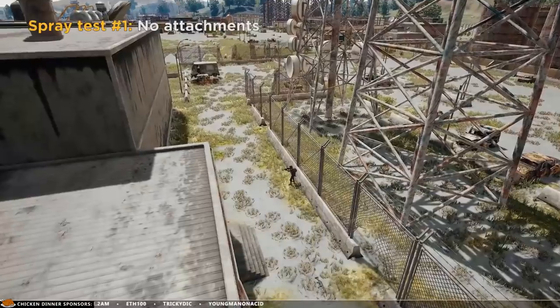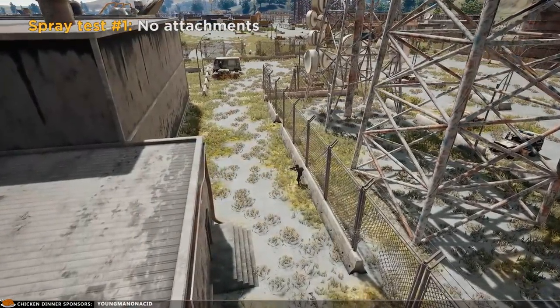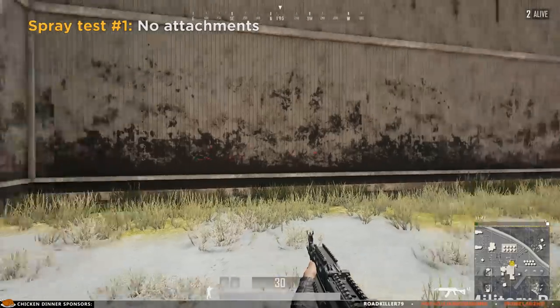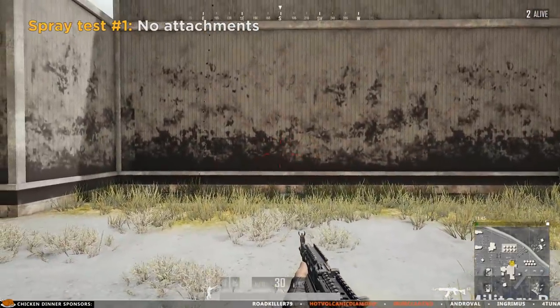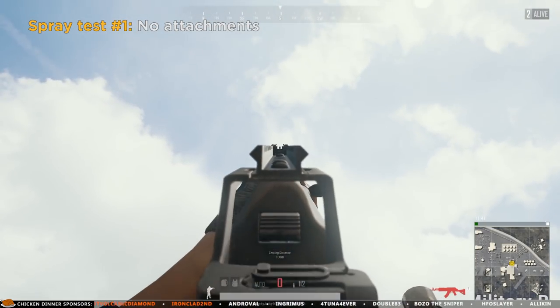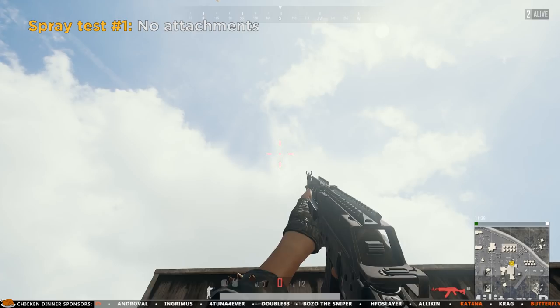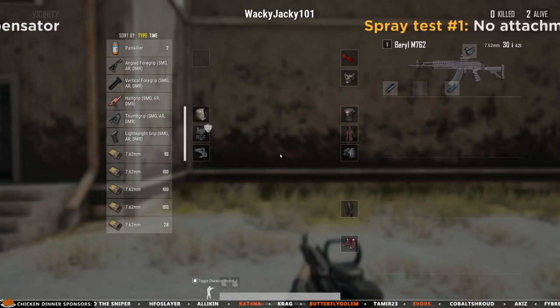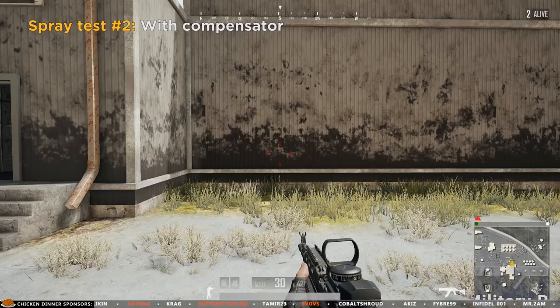Let's start with the first spray test without any attachments to get the base performance of the weapon, using the same wall and distance to the wall as I've done in my previous recoil tests. There's simply too much vertical recoil to do the test here, so let's put a compensator on the weapon and do this again.